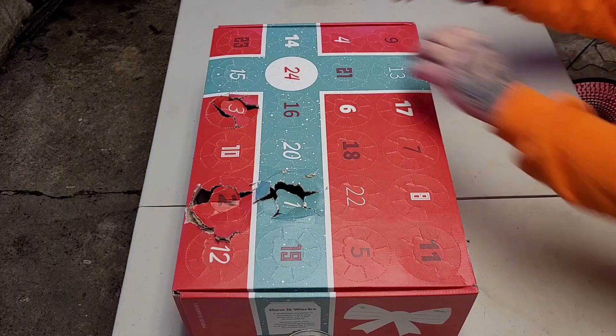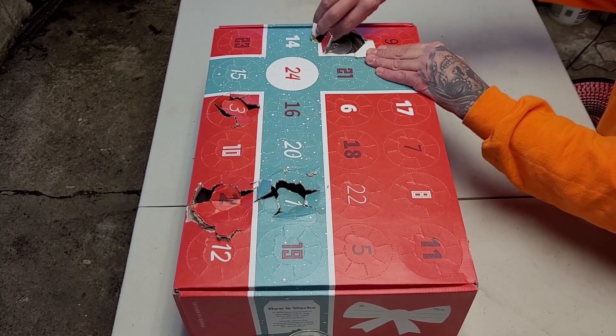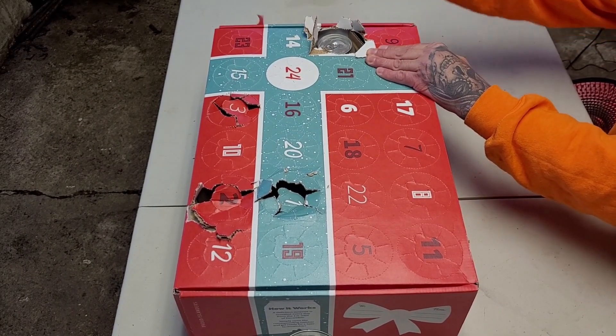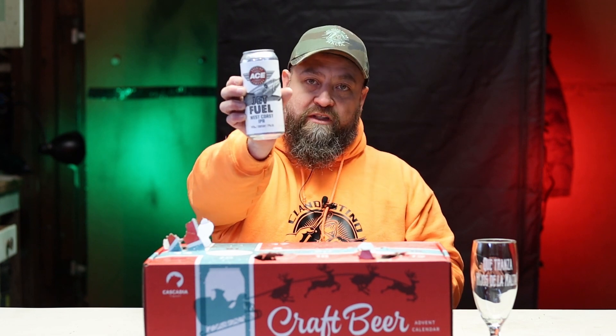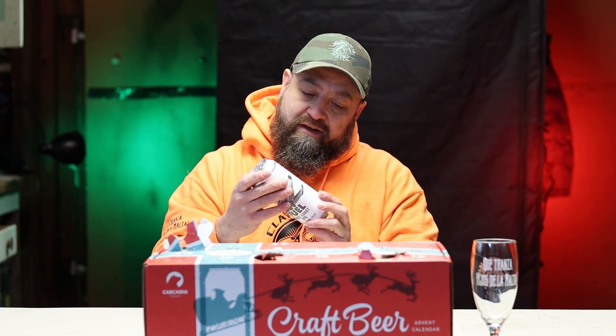Pues como ven, sacamos la número 4, vamos a abrirla, vamos a sacarla. Ace Brewing. Una West Coast IPA, por fin, una de mis favoritas, las IPAs, especialmente las West Coast. 7% de alcohol, vamos a ver qué más nos dice.